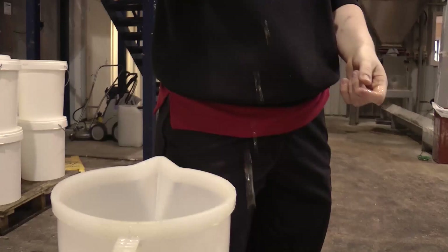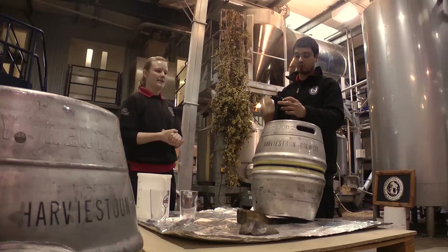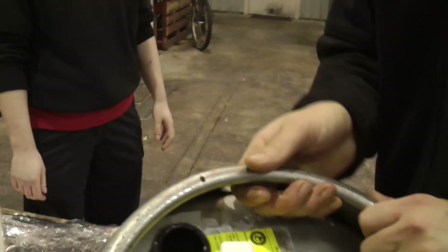We take our tap and make sure it's closed. We then place it onto the keystone, take our mallet and give it a good firm tap into the cask. You want to give the tap quite a firm strike but you don't want to tap it too hard in case you damage the actual tap.